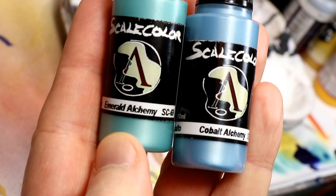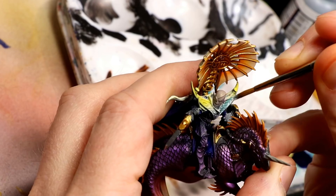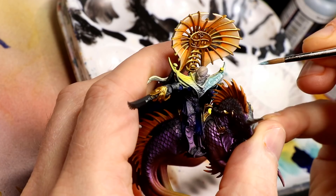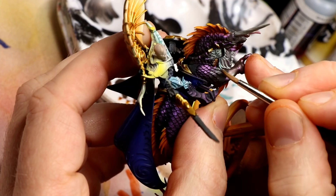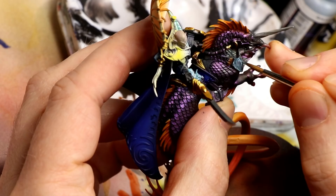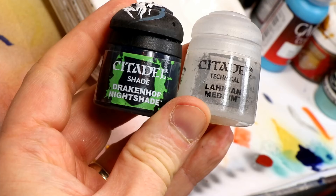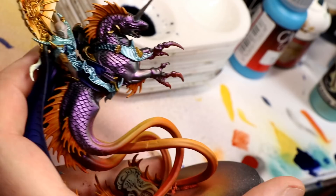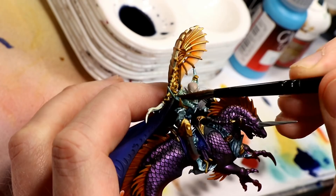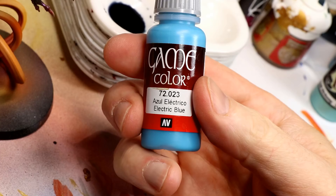The armor mix I use for my Idoneth is Emerald Alchemy and Cobalt Alchemy from Scale 75 in a 50-50 mix. I don't thin it much with water as it doesn't work well — I use a little Vallejo airbrush thinner on my palette when needed and move quickly. I apply this to any remaining armor panels, hand brushing at this stage. When dry, I apply a wash of Drakenhof Nightshade and Lahmian Medium 50-50, and once thoroughly dry, I bring back highlights to the raised edges with the base color mix.